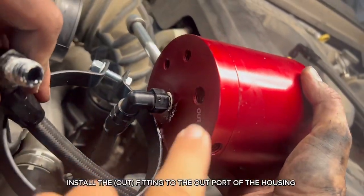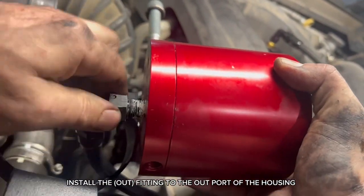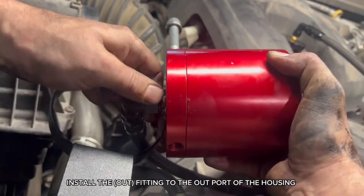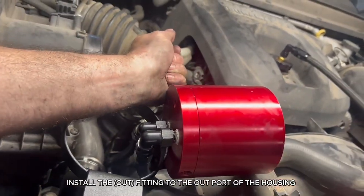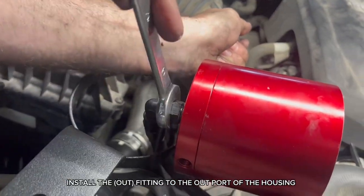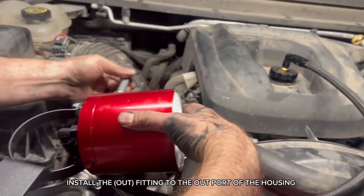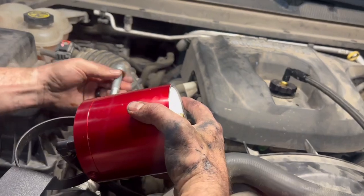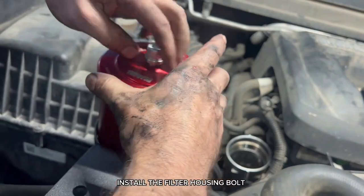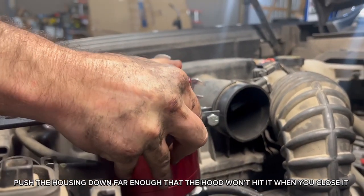Install the out-fitting to the out-port of the housing. Install the filter housing bolt. Push the housing down far enough that the hood won't hit it when you close it.